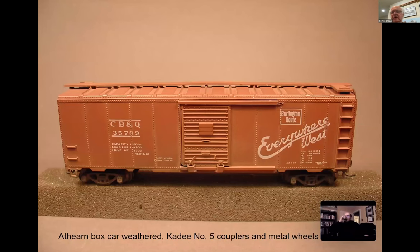We're going to use an Athearn car. This has a CB&Q number and paint scheme, and if you researched a lot of the Athearn cars, I can tell you that many of the paint schemes were actually quite accurate - or the lettering schemes.